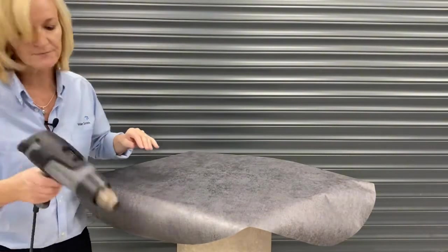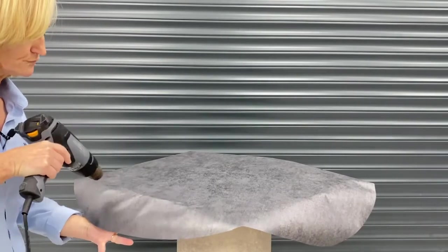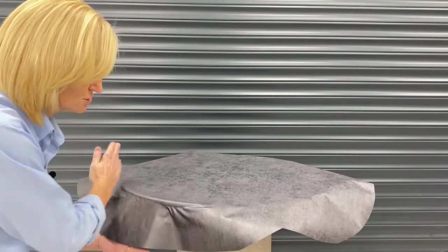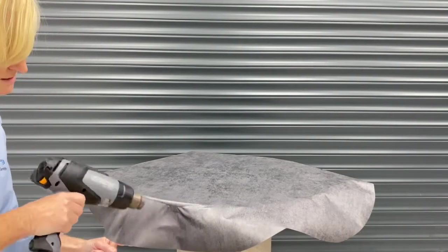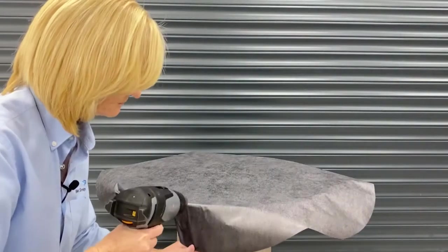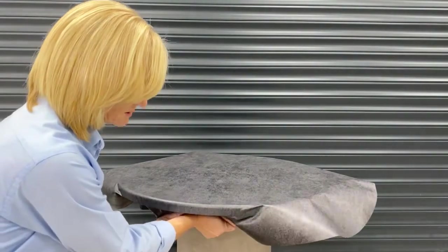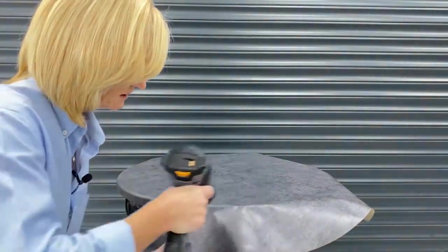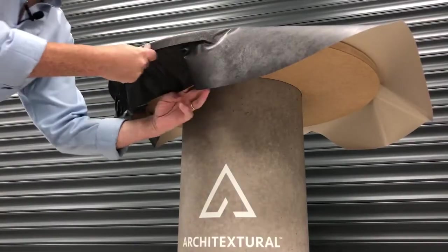And then to the heat gun. So here I'm just wanting to soften the material, relax it down to take on the shape of that curved edge. You can see it really does take quite a lot of heat to bring it down, roll down and underneath. The darker colours especially do take heat quite quickly. So it really is just a case of patiently warming, relaxing, smoothing down and around.